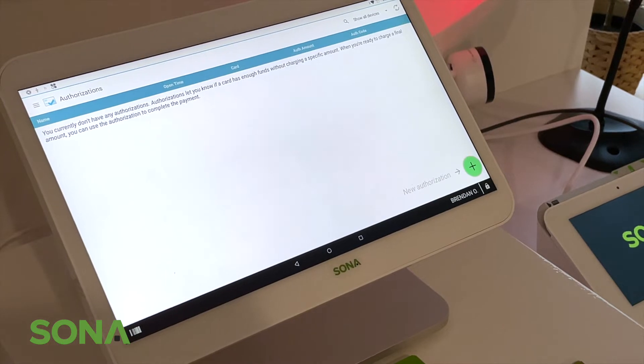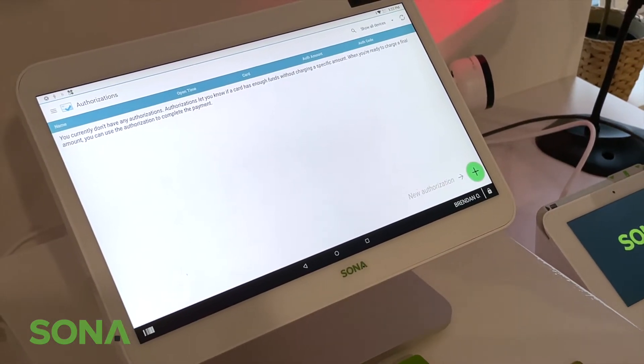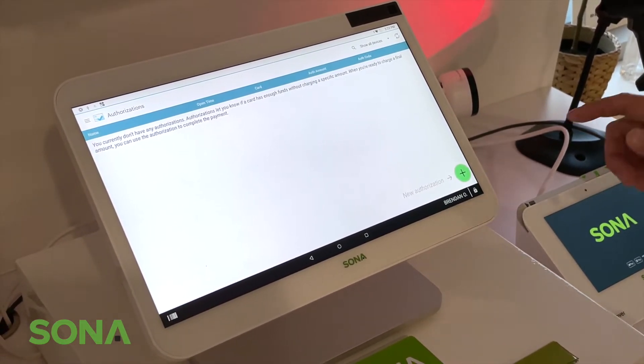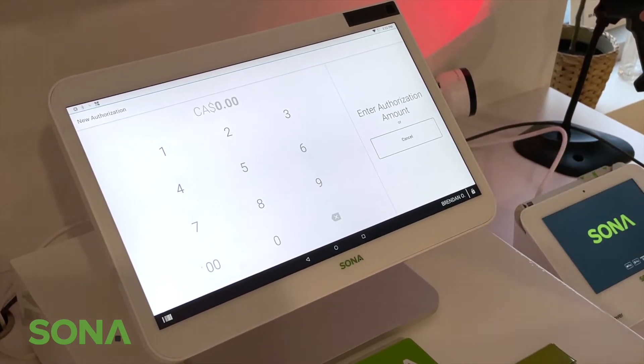Basically, what this allows you to do is capture the funds from a card but make an actual payment for a different amount — like a security deposit, or like at the gas station where you don't use the whole amount held. To create a new authorization, go to the green button.